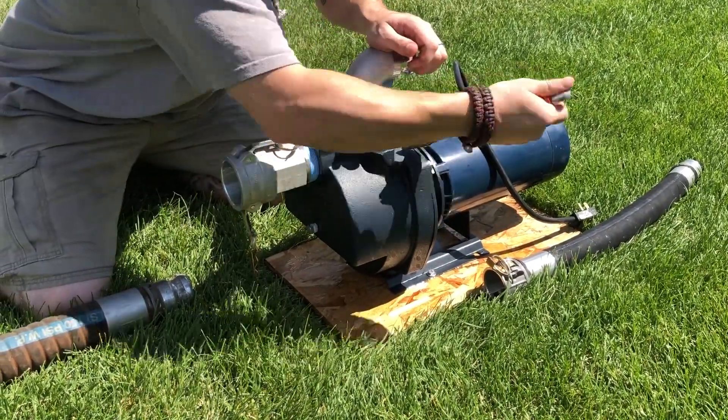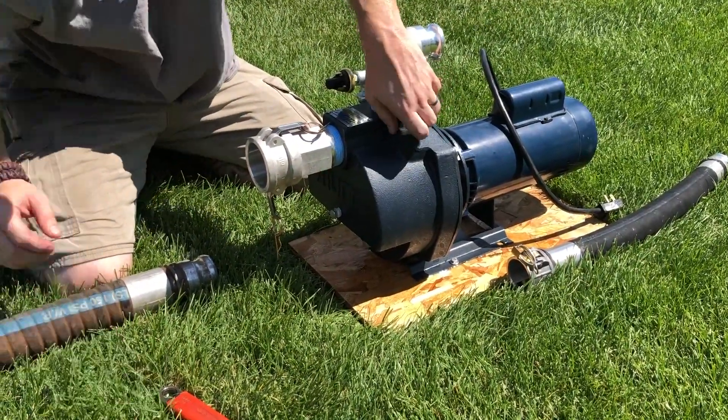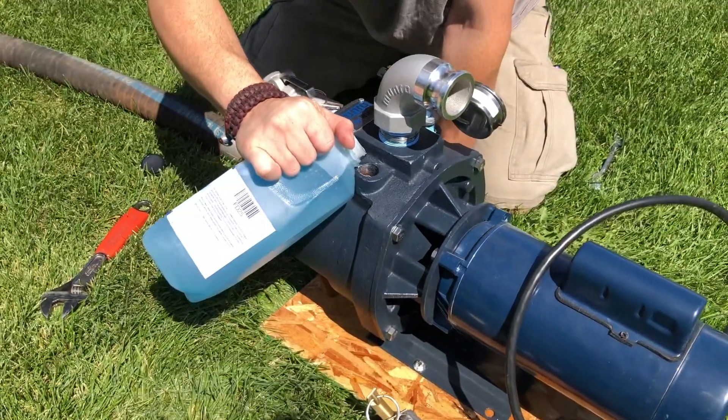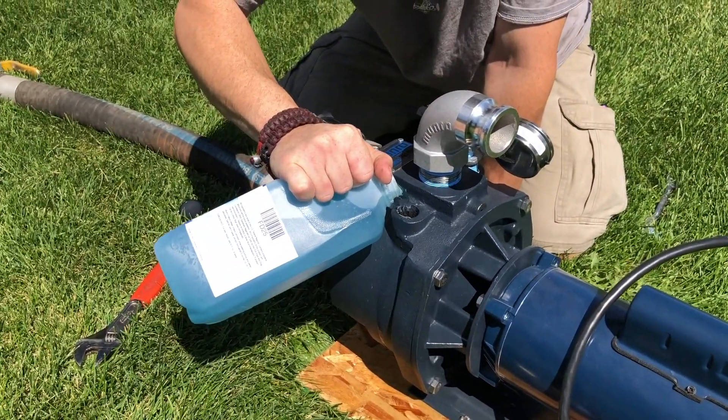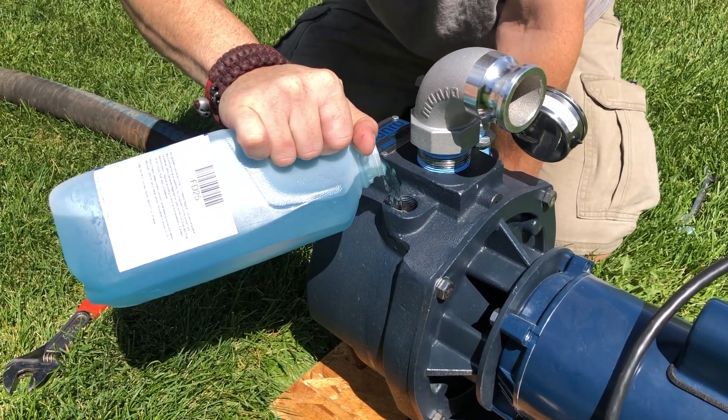Now, fill the pump case just past the eye of the impeller with Monroe freeze defeat pump winterization fluid. For larger pumps, you may need more than one bottle of freeze defeat. If the pump case is not filled past the eye of the impeller, your pump may sustain damage due to lack of fluid in the pump case.